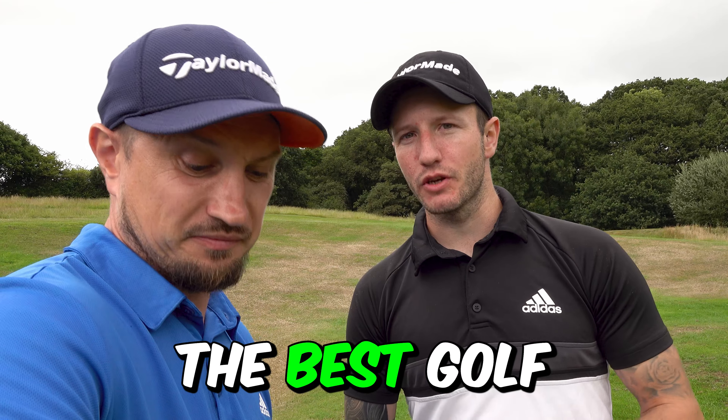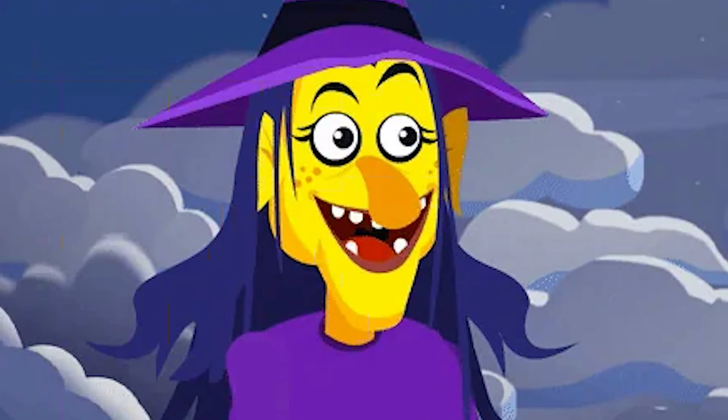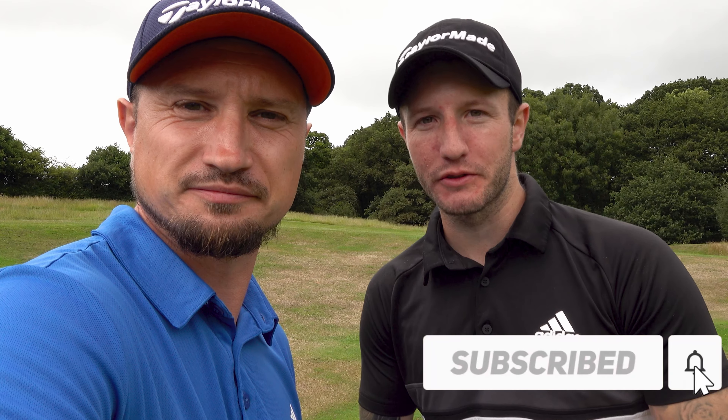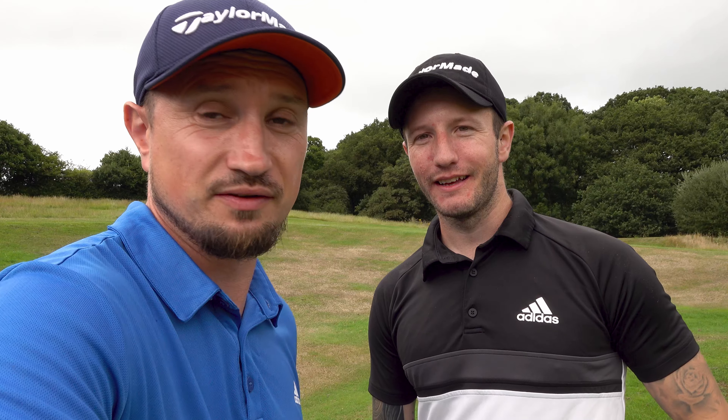If you're looking for something more informational about the course and you've got deeper pockets, get the S70. It is by far the best golf watch on the market — the best golf watch on the planet right now. If you've got the money, go for it. If you haven't, stick it on PayPal. Anyway, that just about wraps up the video — please click that subscribe button.